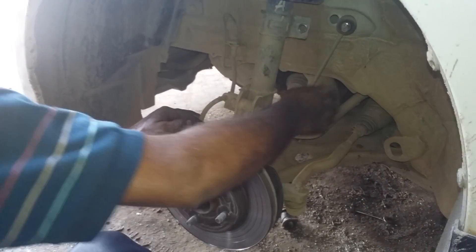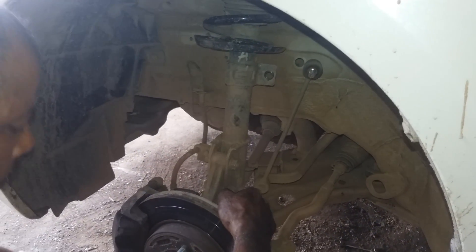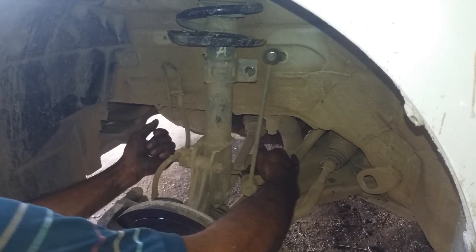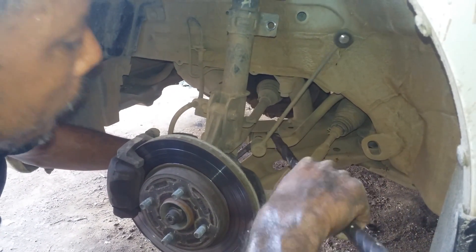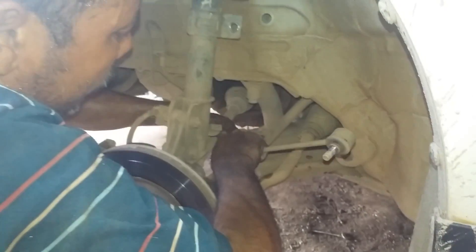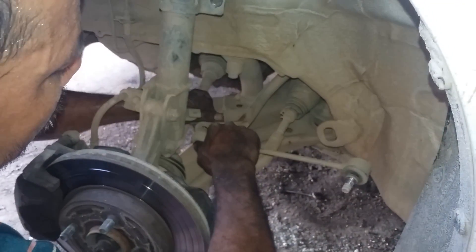The upper part is removed. Now we need to remove the lower part — we need to loosen the lower nut. And now this link rod is removed — this is the old one.